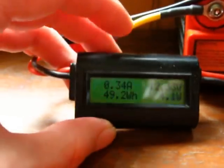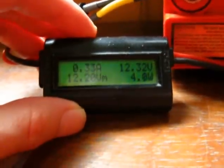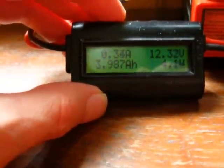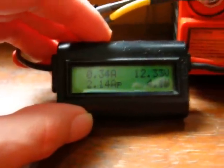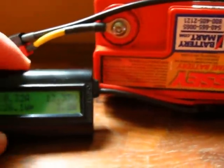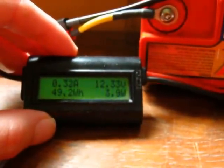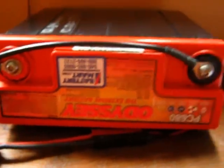Here we have an inline watt meter that tells us we're at 12.32 volts on the battery. We're down 3.98 amp hours — about 4 amp hours used out of a 16 amp hour battery. I've had the radio on the air for about 12 hours now. It draws about 300 milliamps on receive, so we're good for another 2 days on this charge.